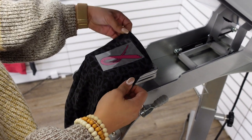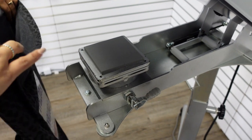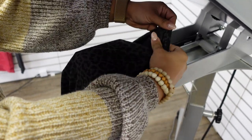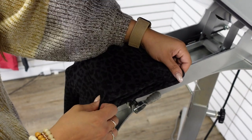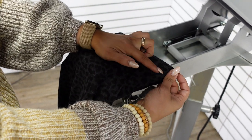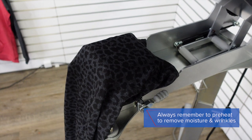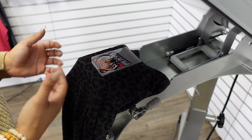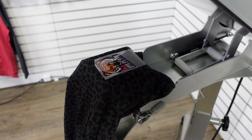Now we can move on to the back of the t-shirt where we are going to print the bottom hemline — not all the way down to the very bottom, just up a bit, pretty close to the corner where the back meets the side seam. You can do this on the right or left; both are very popular print areas. We're really just taking advantage of all the real estate this t-shirt has to offer so we can increase our profit opportunity.